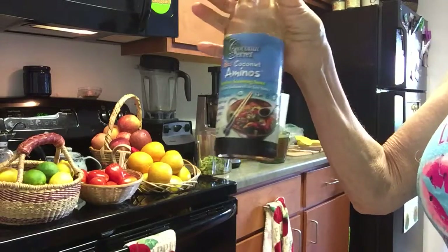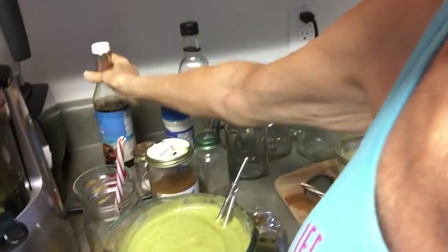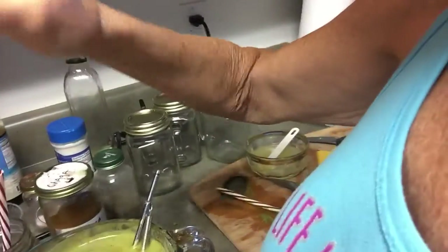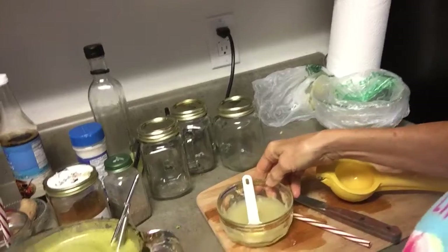I really like it. It's a soy sauce type of flavor, only without the soy — made from coconuts. And I ended up putting a sliver of habanero — not much — a couple slivers of ginger, and some lemon-lime juice. I kind of mix the lemons and the limes.